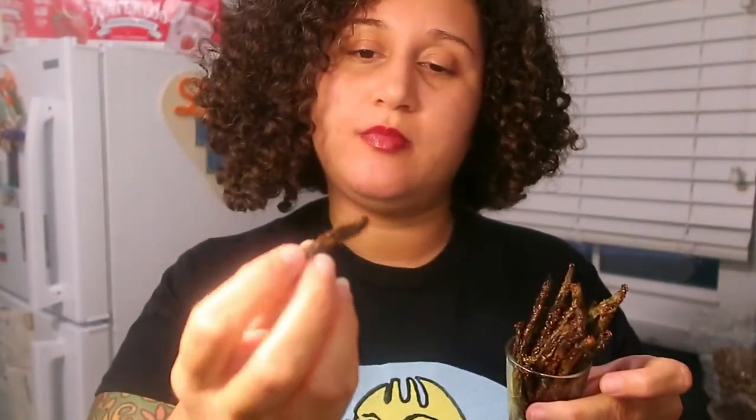Let me start by trying one of the parmesan crisps. Oh, that's really good! You definitely taste that parmesan — it kind of created a little crust around the green beans. You definitely taste that garlic and a little bit of that olive oil. The green beans are also a little sweet, which is what happens when you roast vegetables — they lightly caramelize.